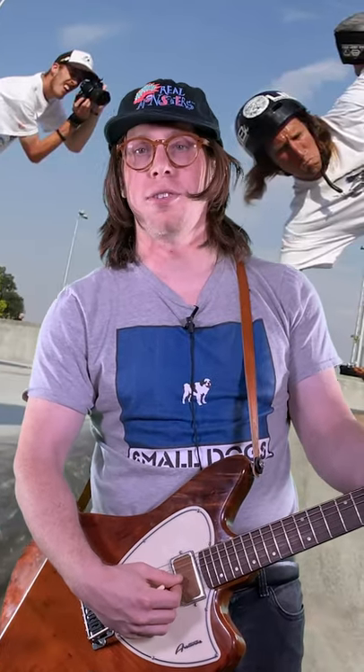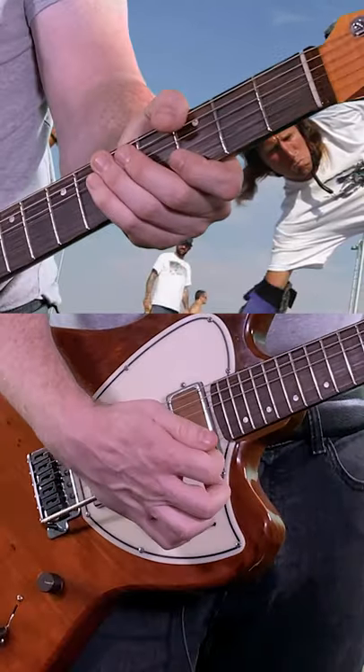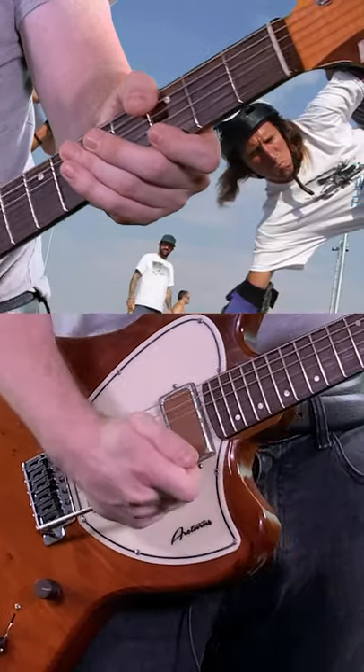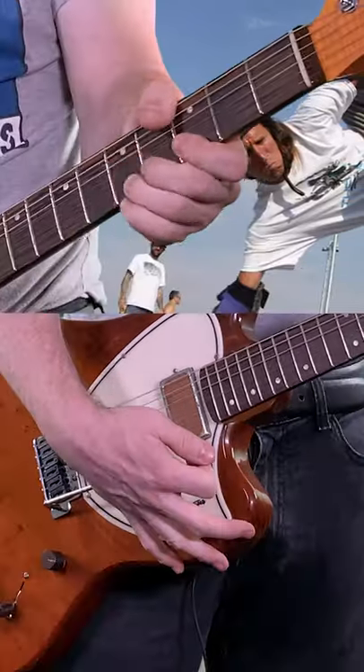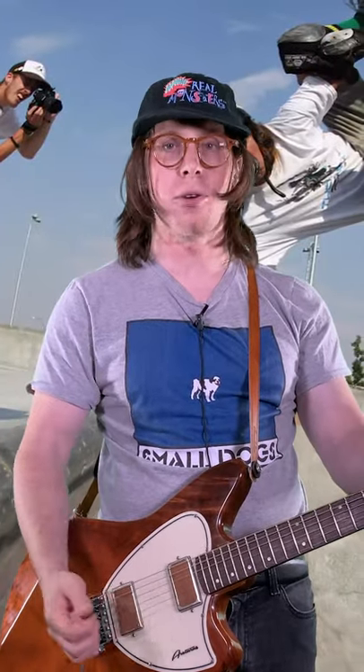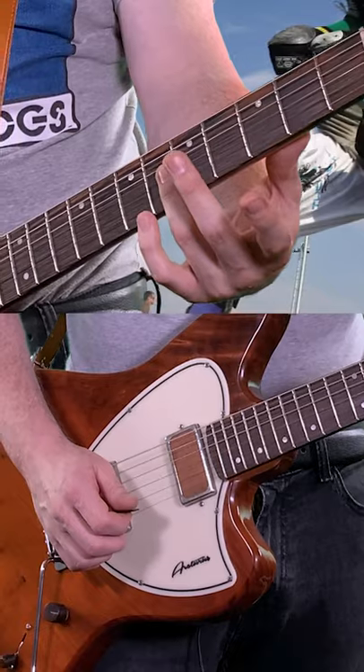We're going to pick the G string — you can do it on any string, but this one works pretty well. We're going to dive bomb, and at the bottom of that pitch, we're just going to tap the string with our ring finger and that'll create a harmonic. We're going to tap right over the bar on the fifth fret.